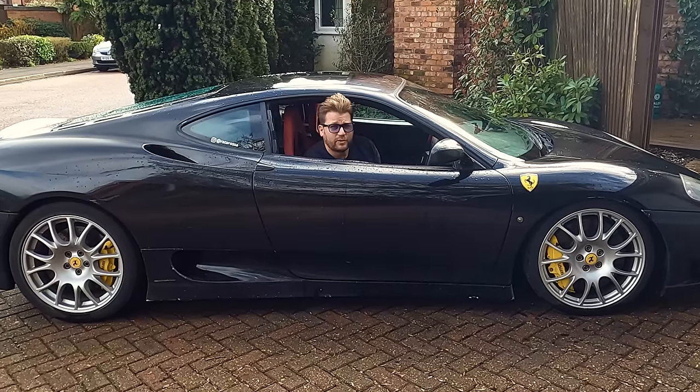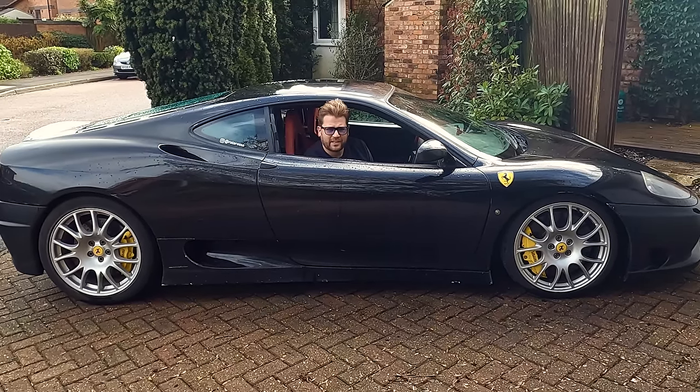I've owned this Ferrari 360 for over 14 years now. It's been a fantastic car and one heck of a ride. For the majority of those years, as you can see from the state of it, it was actually used as my daily driver. And I've had some absolutely epic adventures with this one, loved every moment and had many smiles per mile.